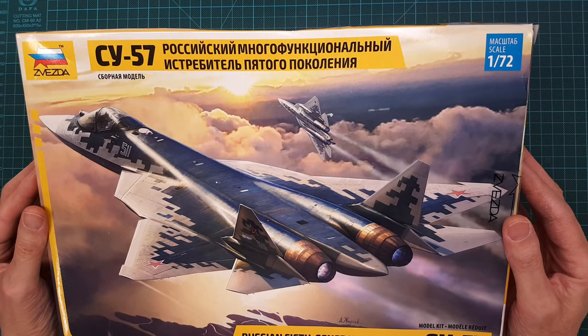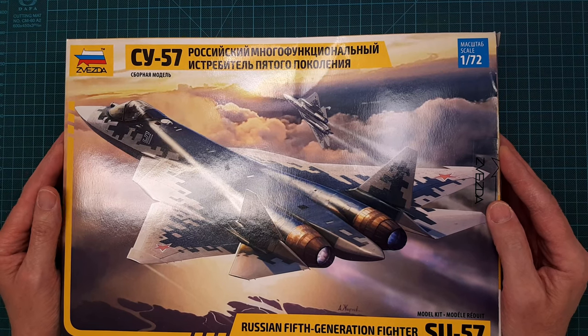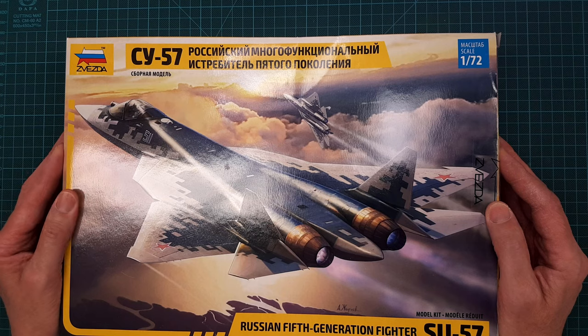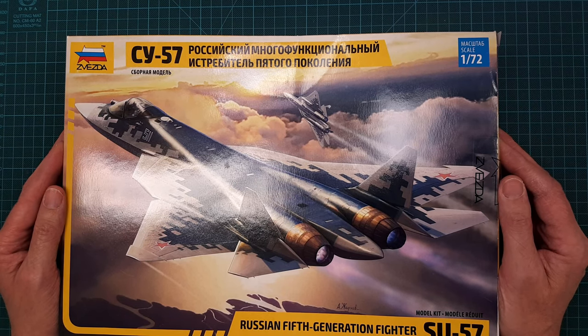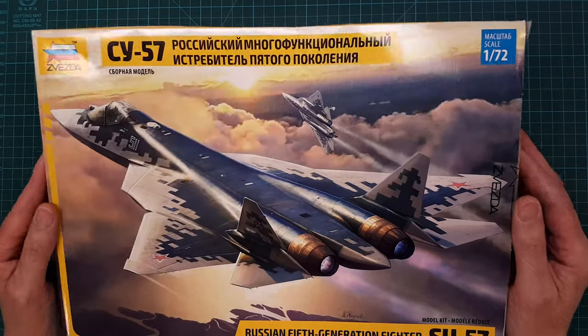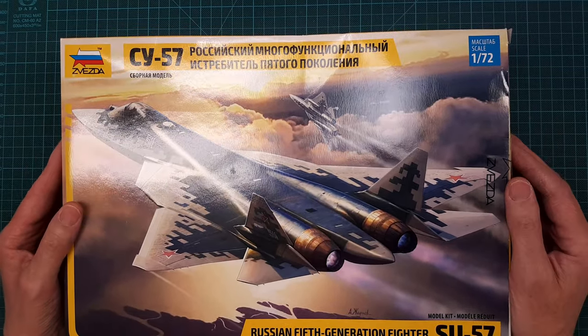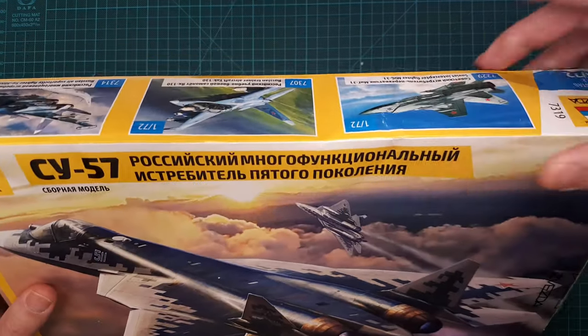Here is something I received just recently, about a week ago. It is the Russian fifth generation stealth fighter, the Su-57 from Zvezda, in 1/72 scale — and it's quite a big aircraft.